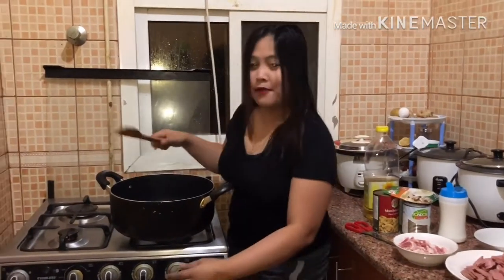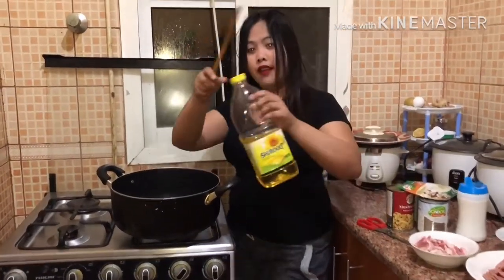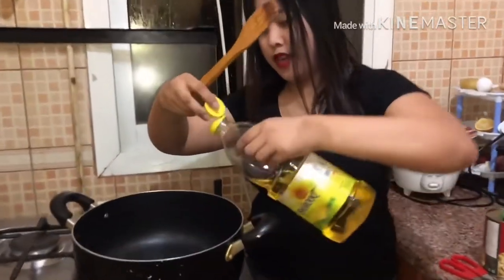Ianda ang cooking pan. Pag mainit na po ito, lagyan ng konting oil. Lagyan po natin ng konting oil.